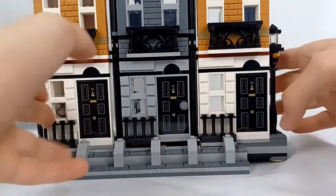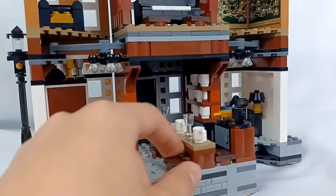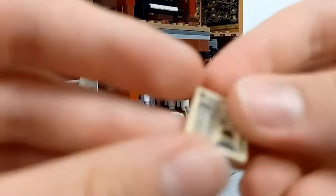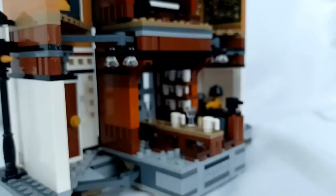Turning it around, we have the first floor. We have the little table where the Order of the Phoenix meets, with four chairs and a little stove area. If I remove the table, you can see there's a stack of a bunch of cups back there — there are a lot of cups in this set. On the table we have an assortment of items along with this newspaper, which if you look closely says 'Daily Prophet — The Boy Who Lies.' Really nice to get another Harry Potter Daily Prophet newspaper that's not just 'The Boy Who Lives.'